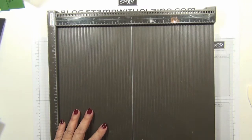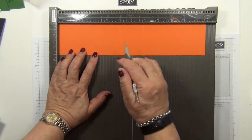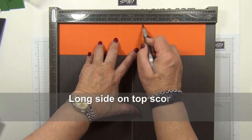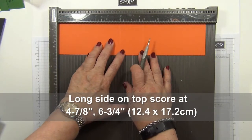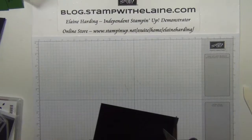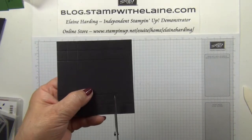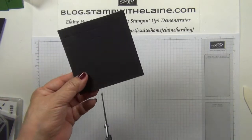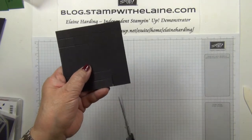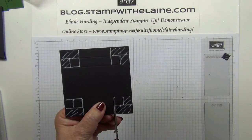First we'll need our scoreboard. With the long side on top, we need to score the tangelo twist piece at four and seven-eighths inches and at six and three-quarter inches — in centimeters that is 12.4 by 17.2 centimeters. We want to cut up to the second score line on both sides.